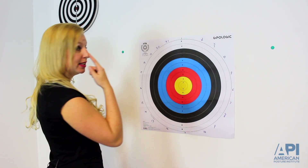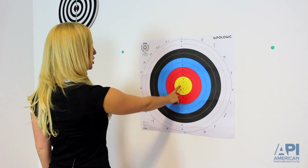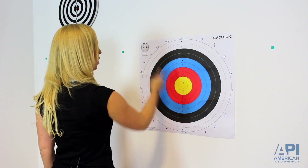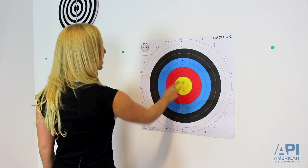For the first progression, I can stand here, touch my nose, touch the center of the target, then nose, center of the target, nose, center of the target — and I want to do that as fast as I can while still being accurate.